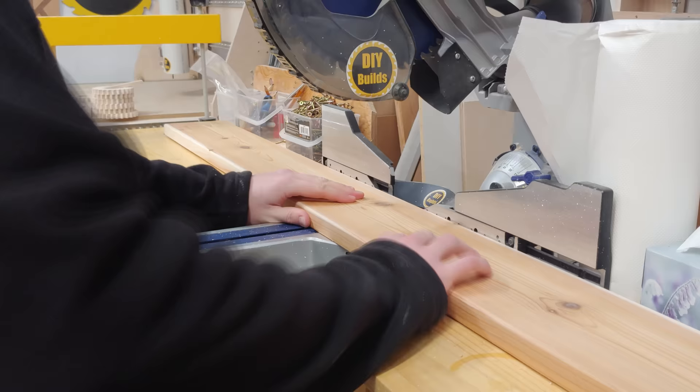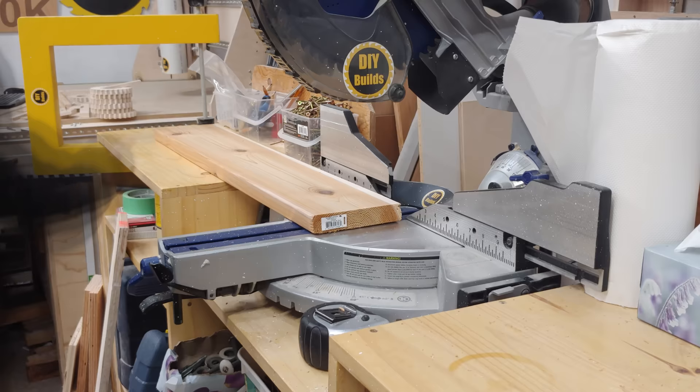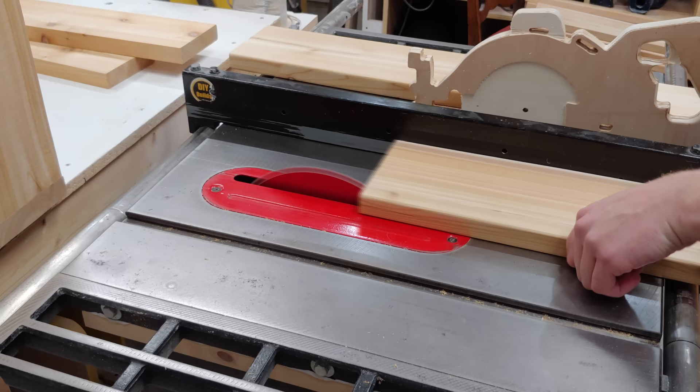Back over at the chop saw I have my deep-reach C-clamp stop block set up at my miter saw station, where I'm cutting these pieces down to 32 inches. Some of these boards will have 1 inch ripped off the ends to make them the same length on both sides of the box.